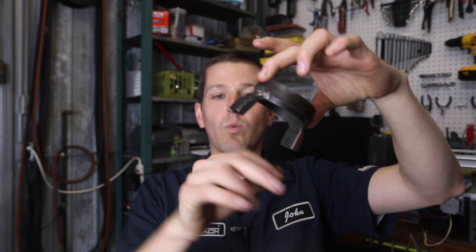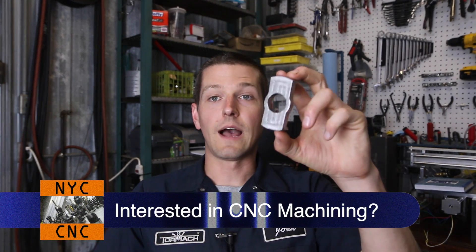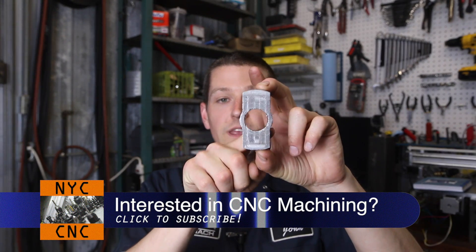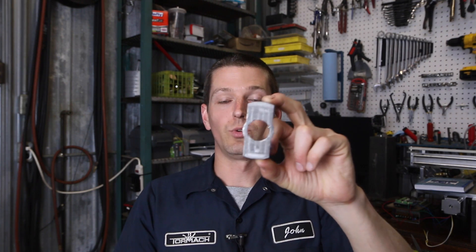We made this because the factory stripper that came with it has these two legs spread wide apart, and if you have a narrower thinner part in there it's just going to bend it up when it tries to pull the punch out of the part. We made this little guy and it worked great, except it's a little bit too thin because the material I had on hand at the time was only so wide.